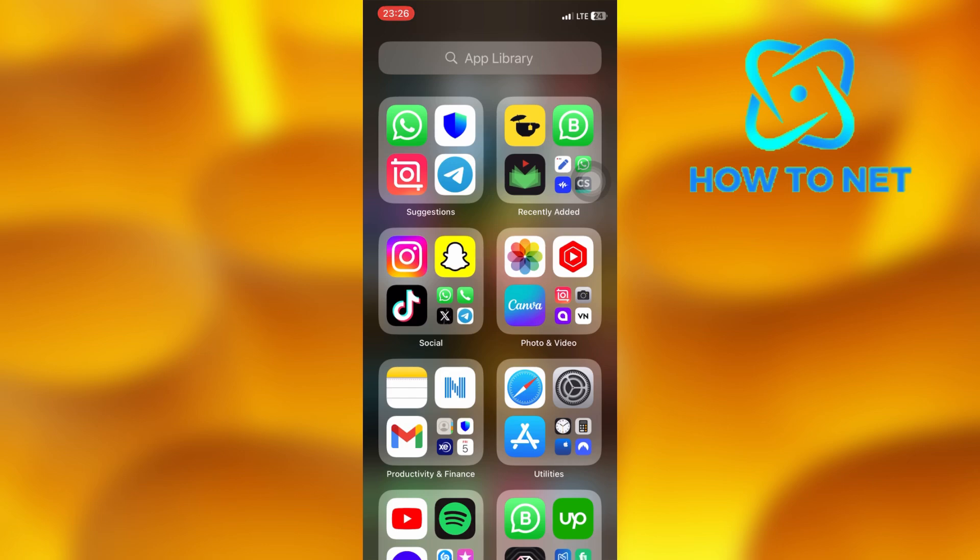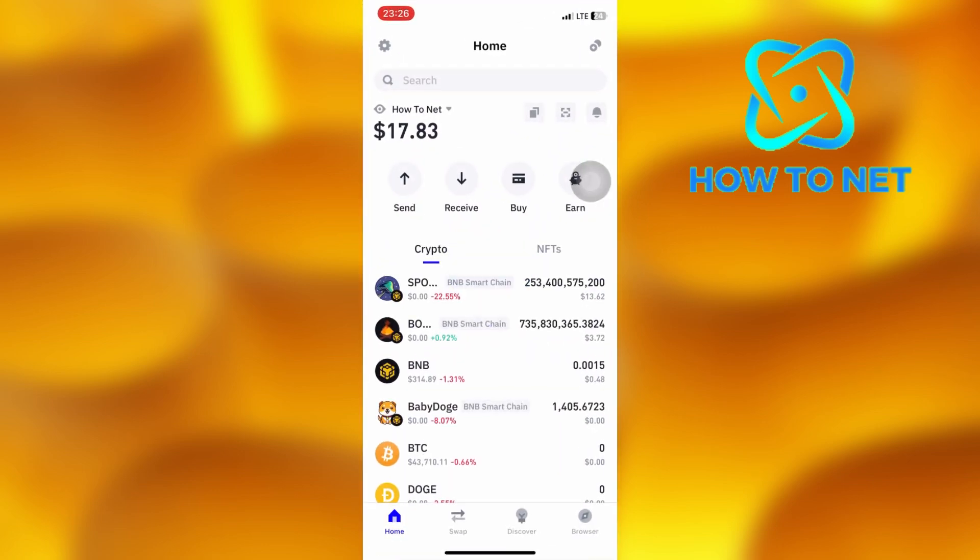To do this, simply open up your TrustWallet. On this page, you will have to tap on the buy option right here.